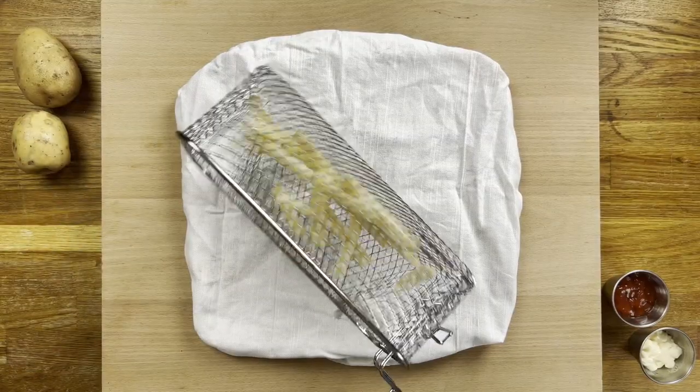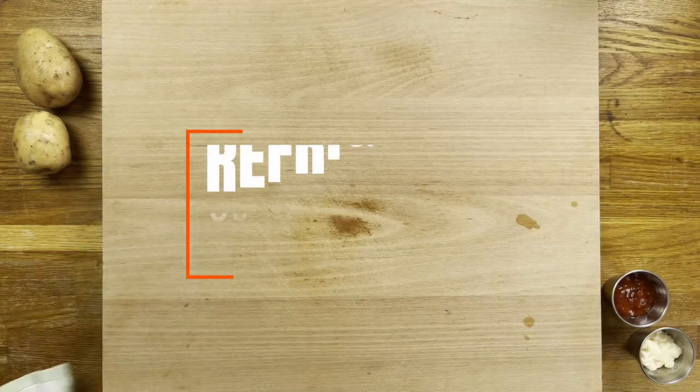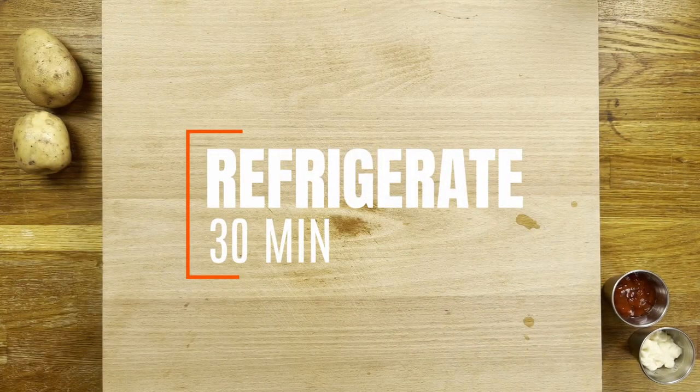Drain again onto paper towel or a tea towel if you've run out, and this time we're putting them in the fridge for 30 minutes. The air is much drier in there and we need these properly dry for the final fry.